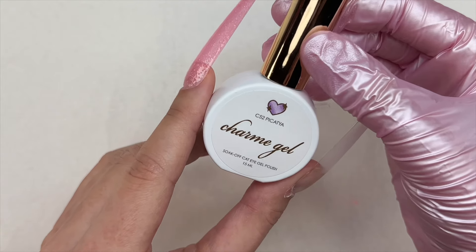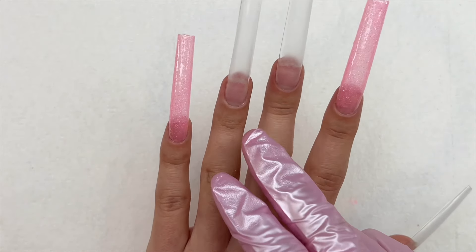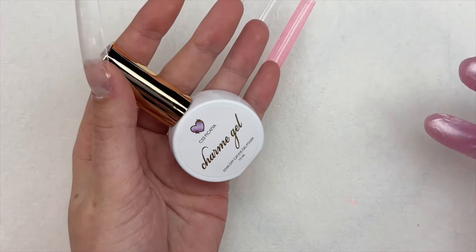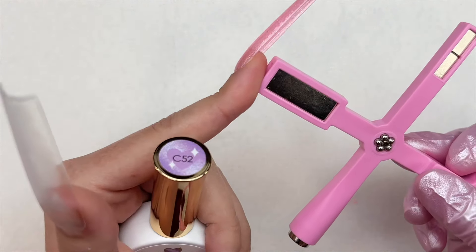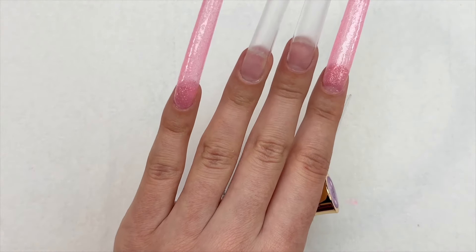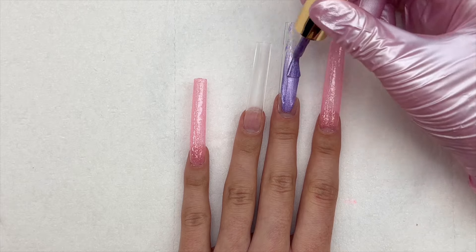I'm now going in with the purple cat eye gel polish on my middle and ring fingers. For the first coat I'm using the ninja star long rectangle magnet to demagnetize the gel on both nails before curing for 30 seconds.